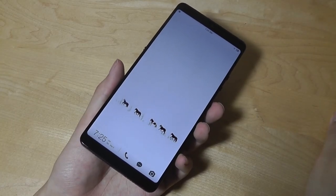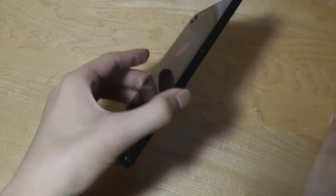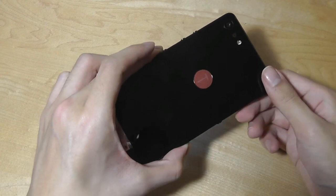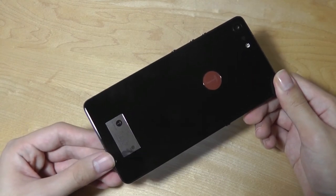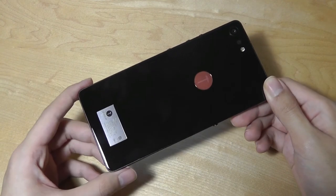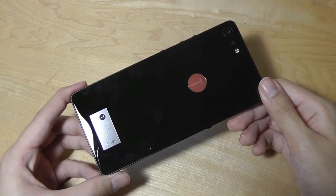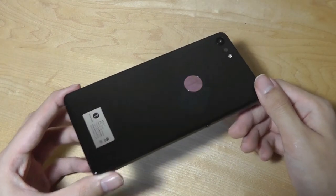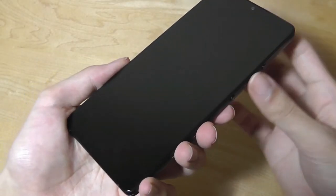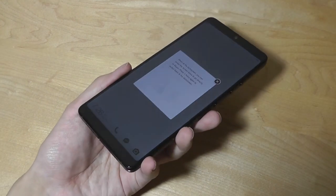That's our unboxing and first impressions of the Smartison NUT Pro 2. This is a beautifully crafted phone backed up with pretty powerful hardware and a really unique software experience — it's definitely going to make you stand out from the crowd. It's more of an upper-mid-end to flagship-level phone, similar to the Xiaomi Mi Note 3, and not quite as budget-oriented, but still pretty good value for the money compared to the competition.